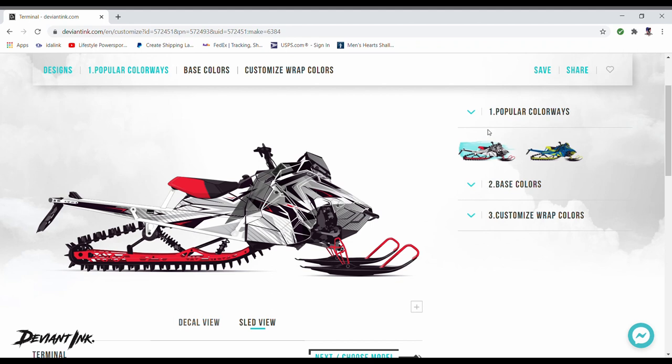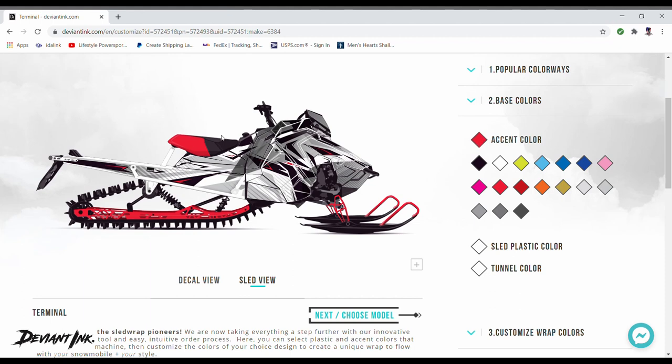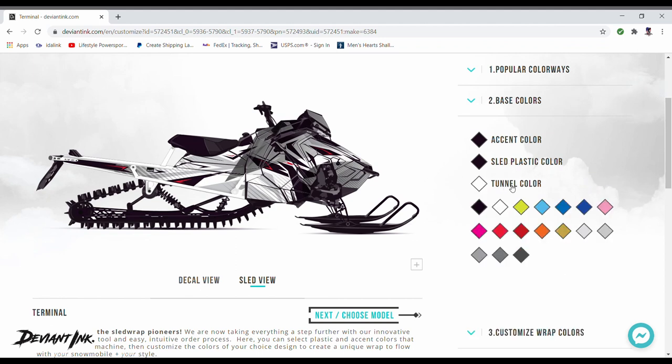I'm going to have red, black, and gray in it. If you click on the little dropdown arrows it will minimize or expand each section — we'll minimize to keep everything close so we don't have to scroll up and down. Under base colors, you can see the accent color is set to red, showing which parts are accent colors on the machine. Mine is going to be black, so I'll change that to black by clicking the accent color icon. Then down to sled plastic color — mine is black this year, so we'll pick that. You can see it changes a few things to black.